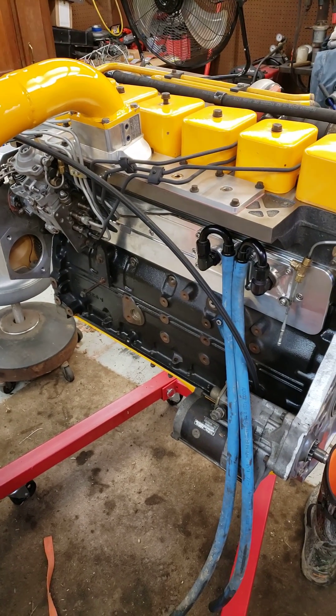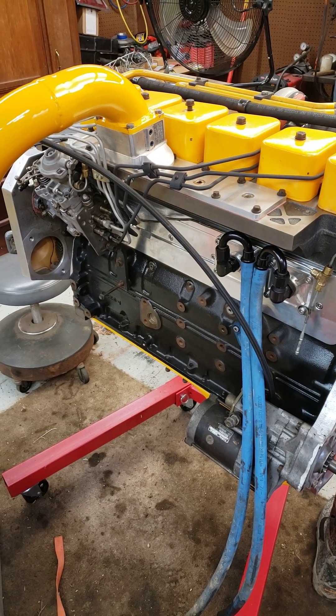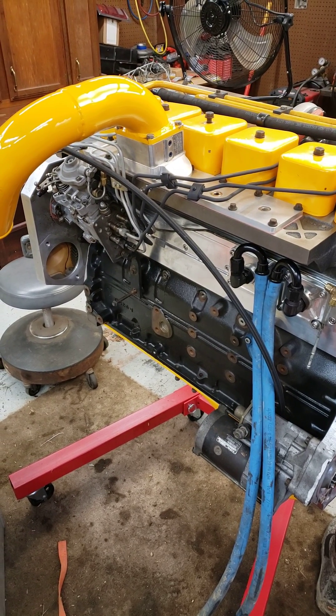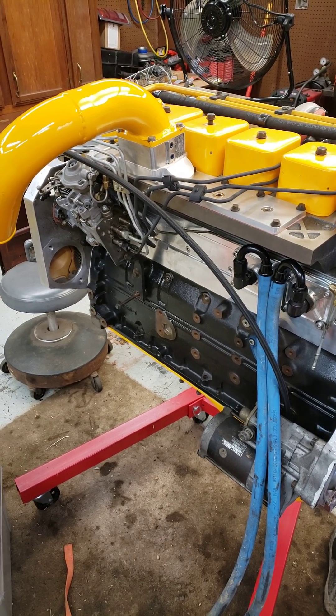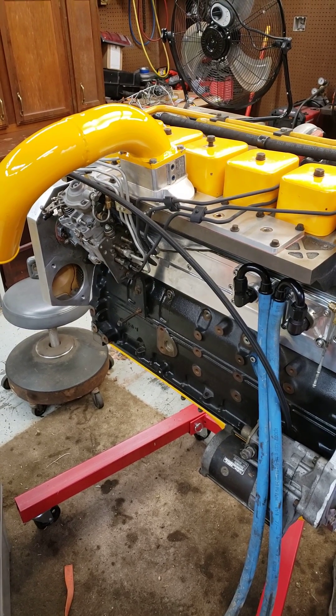Had a rough work week. We had a storm come through and I'll tell you what, working out in the driving rain trying to fix equipment will really take some energy out of you.